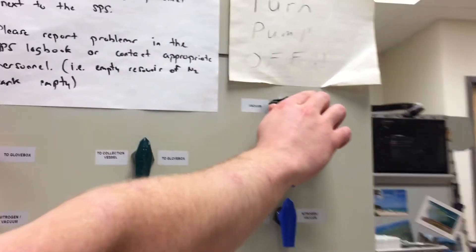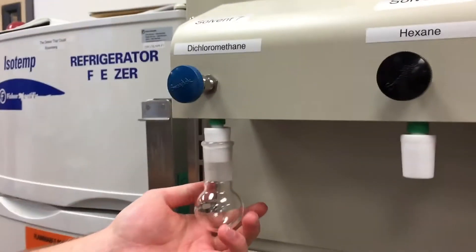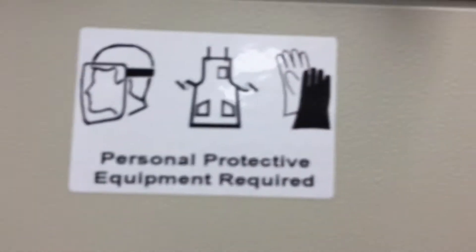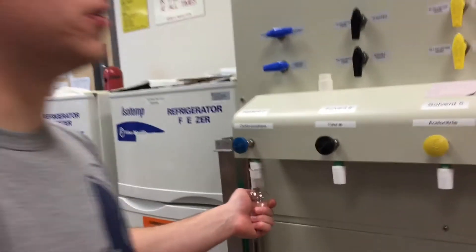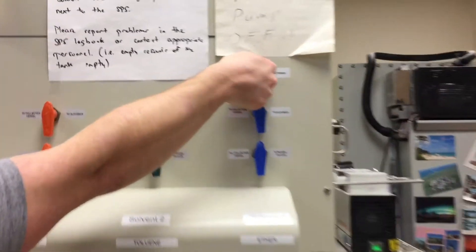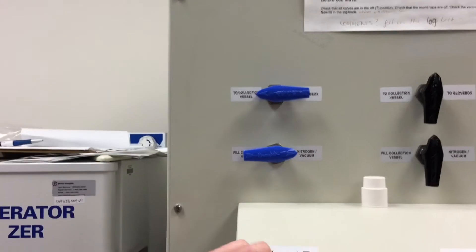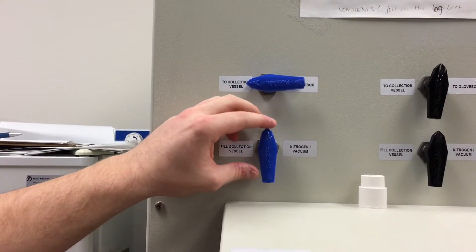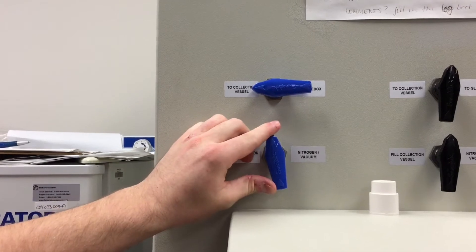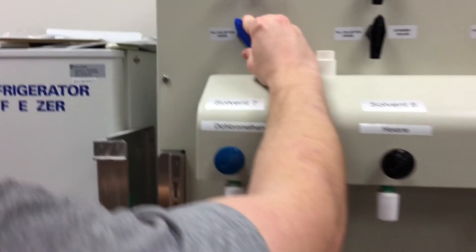Then we will do it one more time and then we will get to the good stuff. Now we are going to move to the next step. First we are going to purge the system with nitrogen again, then we are going to turn this black knob to closed. Then we are going to come over here and turn this blue knob to closed, then turn it to fill vessel — but turn it slowly because it comes shooting out.